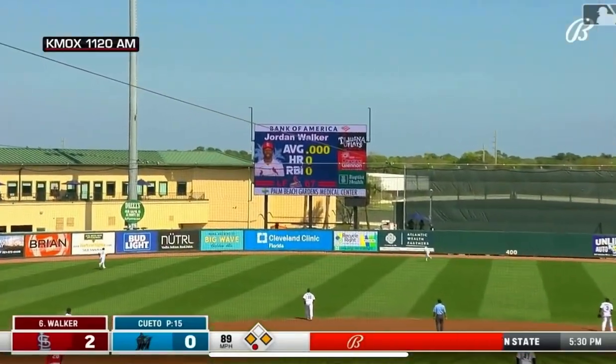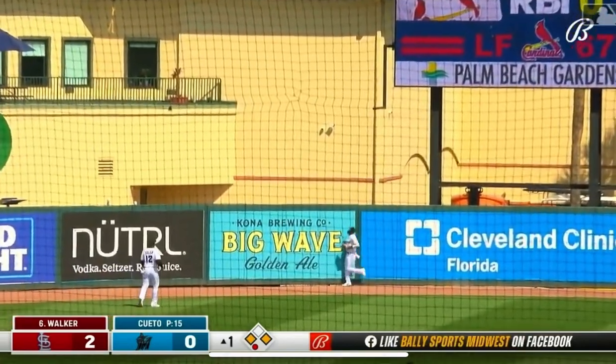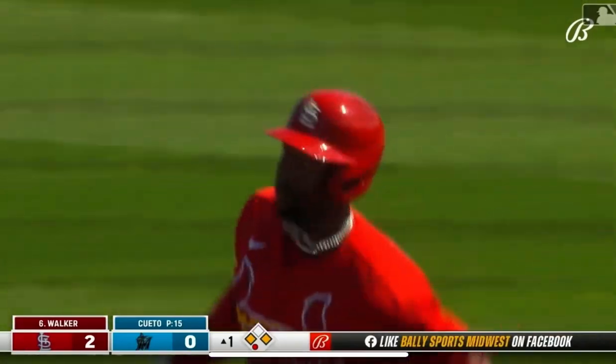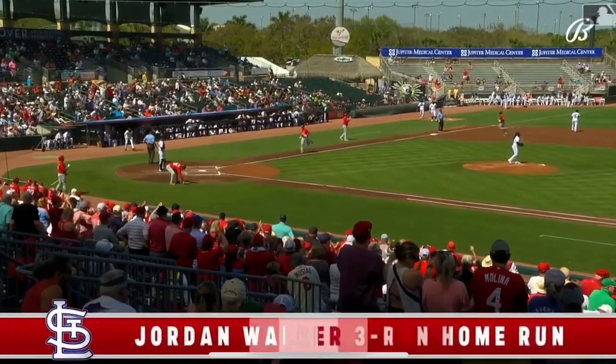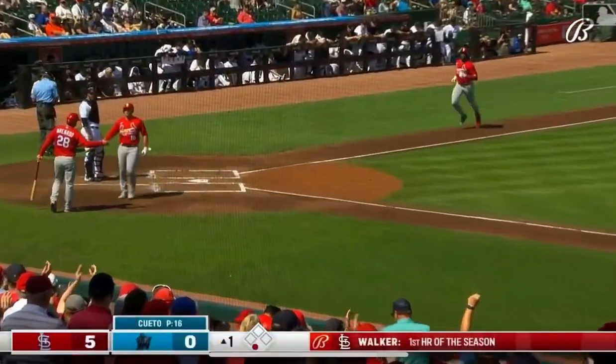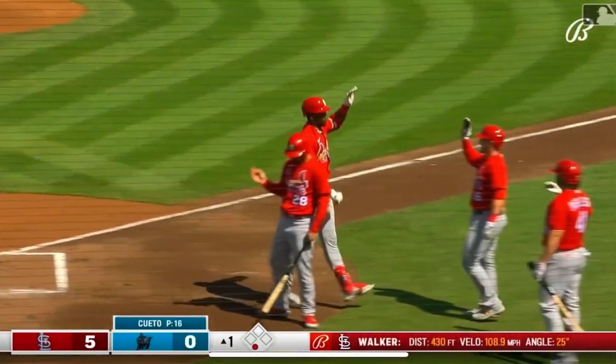Here's a swing and there's a ball hit high in the air in center field, back to the wall, and it is gone — a home run by Jordan Walker! Walker with a three-run homer, his first hit in a spring game for the Cardinals, and he gets to jog around the bases, congratulated by Pop Warner at third base, and he crosses.